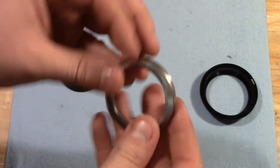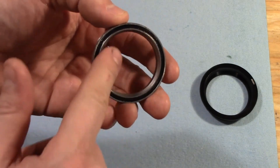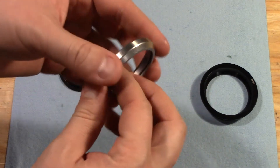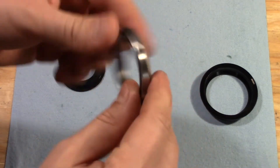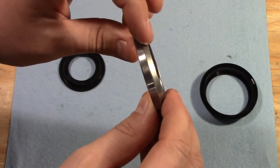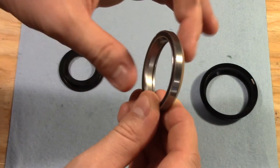This is the lower headset bearing. This is an inch and a half inner diameter because this is a tapered headset, which is typical on most mountain bikes and is present on all the Trances. As you can see, it consists of an outer race and an inner race, just like the bearings we talked about in the previous pivot bearing video. But it has a tapered edge on the outer race and a tapered edge on the inner race on the opposite side.